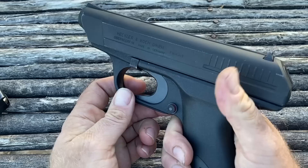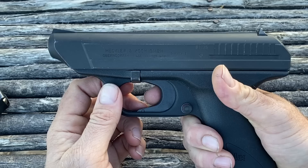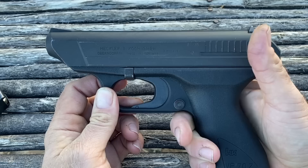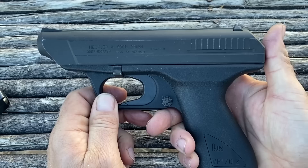The civilian model has a safety right here. Pressed to the right means you cannot depress the trigger. Press to the left — red. Red usually means dead — you can now pull the trigger. One of the things that's very interesting about the VP70 is that since it's a double-action-only pistol, you can actually strike the primer more than once if you were to have a failure to detonate in bad ammunition. Not a common issue with modern ammunition, but you could do that with this if you had a failure to fire.